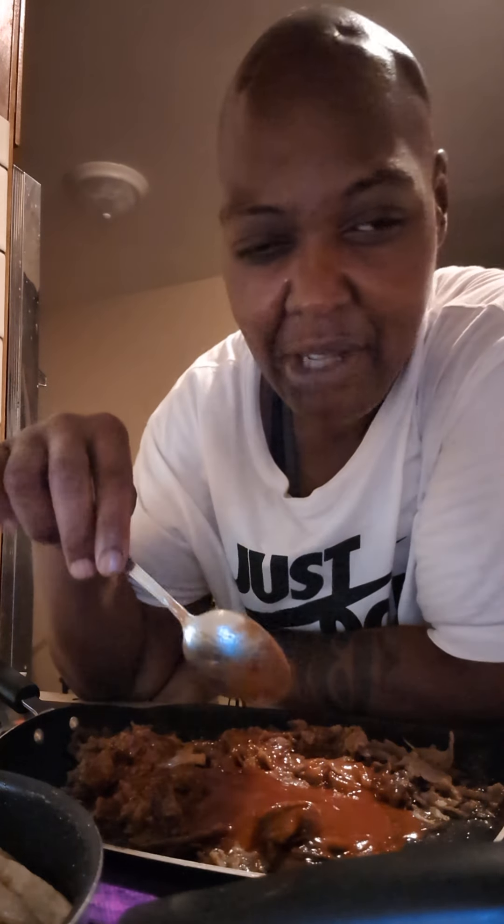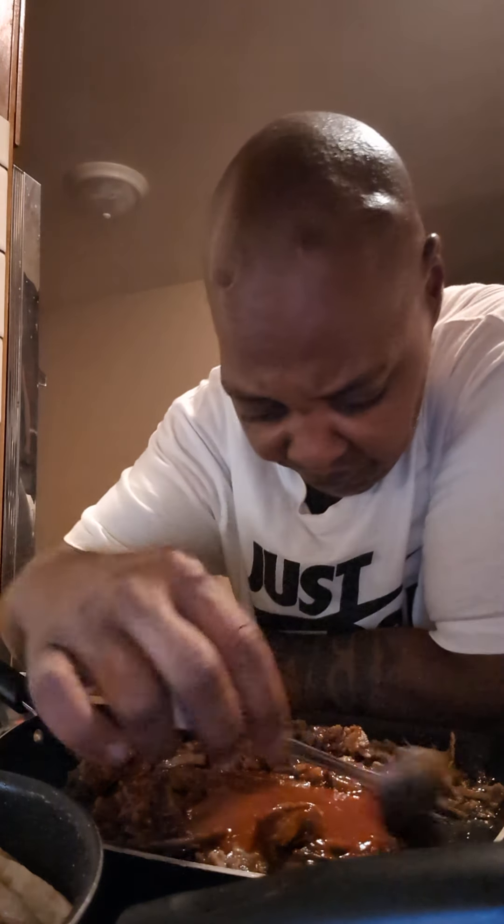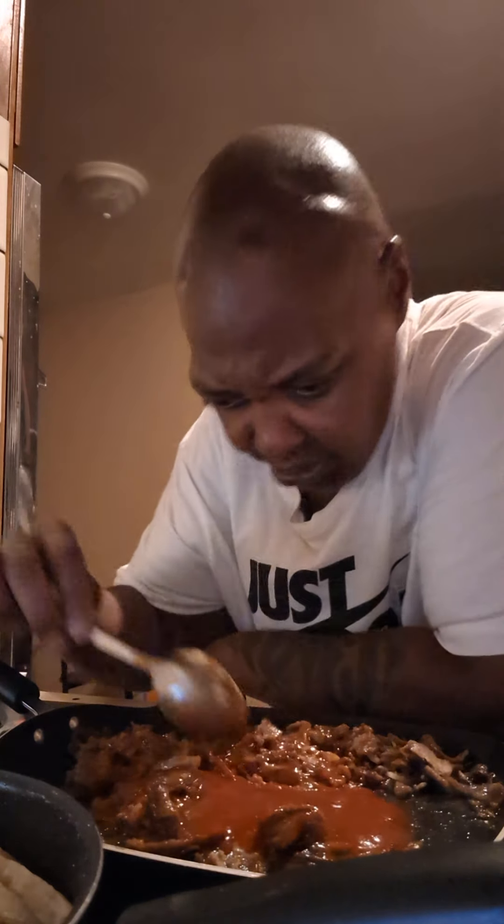Excuse me for being a bachelor and living alone. Ain't nobody ever going to come in my house and be like, 'Can I use your white bowl?' Didn't you pass Dollar Tree to get your own? You passed a Kmart, you passed all them stores — you could have got your own white bowl.